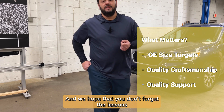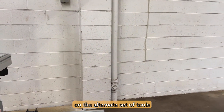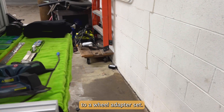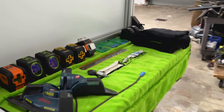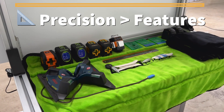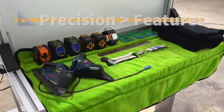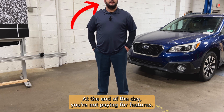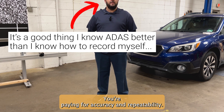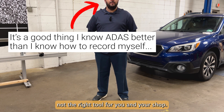We hope that you don't forget the lessons that we're here to teach you on the alternate set of tools to a wheel adapter set. At the end of the day, you're not paying for features — you're paying for accuracy and repeatability, and if the tool can't help you achieve that, then it's not the right tool for you and your shop.